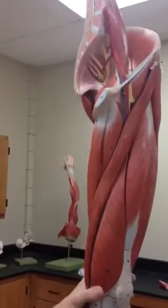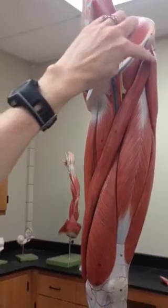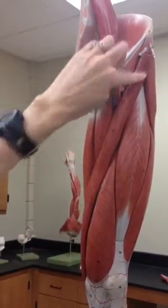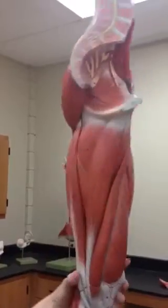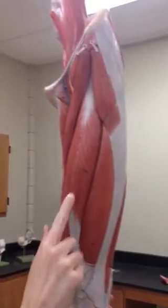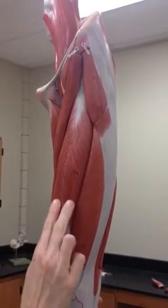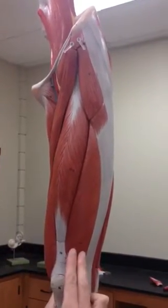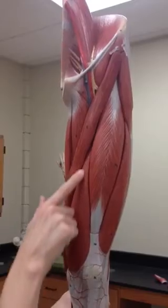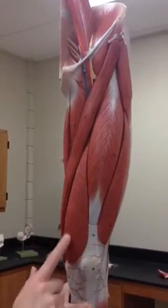We skipped number 10. Number 10 is the sartorius — sartorius for strap. We're going to stay on the front and do rectus femoris right here in the center. We'll do vastus lateralis on the lateral side, and vastus medialis on the medial side.